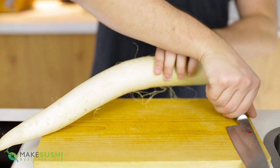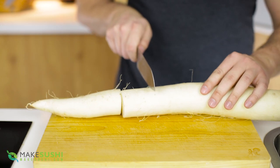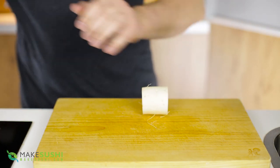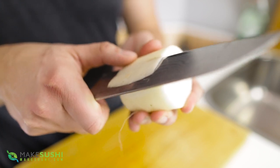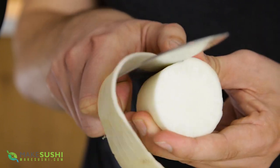Start off by taking a Daikon radish, which is a big white Japanese radish, and you just want to cut a block off 7.5 centimeters long — that's 3 inches. Then just peel the skin off your block by dragging the knife across the surface of it, up and down, until you get all the peel off.